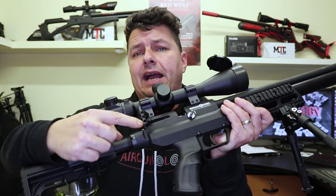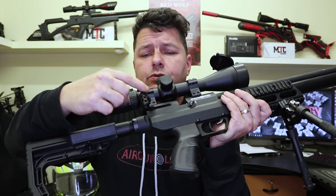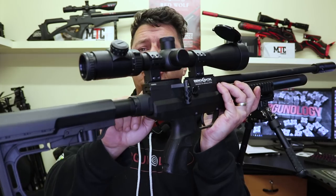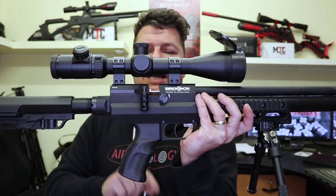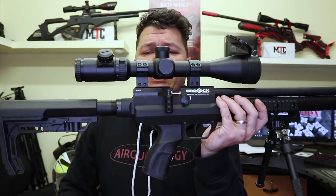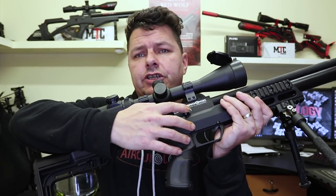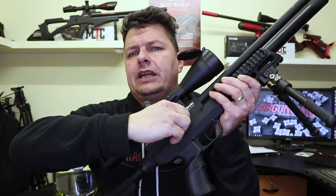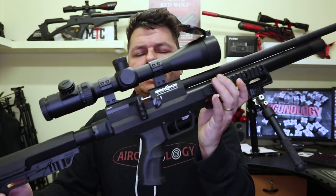We have the cocking lever here — absolutely nice. It is like a biathlon style. This is the default that you get with the drilled hole for the lever, but it is an Allen key at the top and you could swap that out for a different, bigger bolt if you wanted. Up the top we have standard 11mm dovetails with the gap here for the magazine system. The one thing with the Concept XR is that you're going to need medium to high scope mounts so that you've got clearance to get your magazine in.